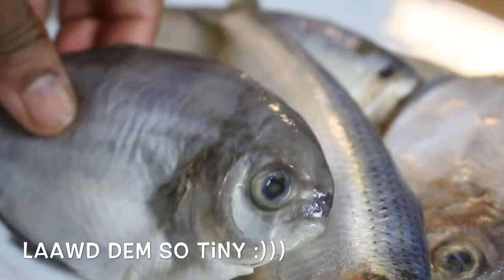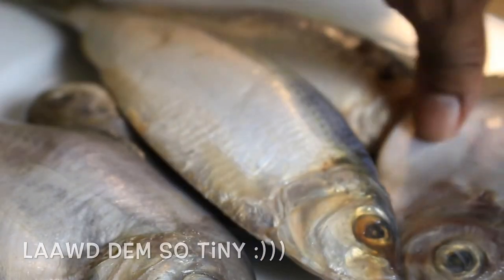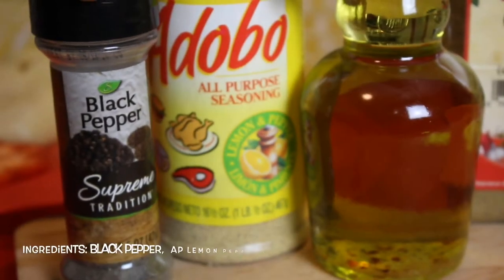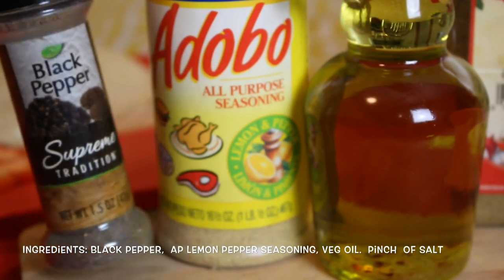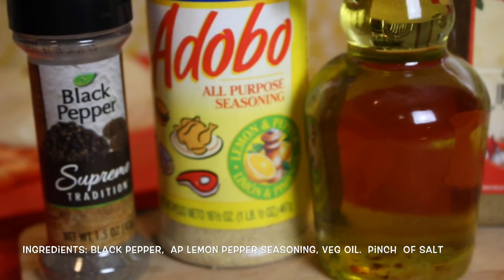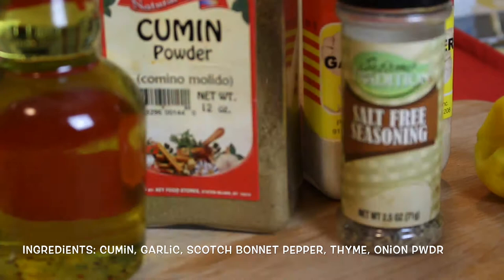We're gonna take a look at what we're gonna be putting on this fish. For ingredients, I'm gonna be using some black pepper, some adobo, some lemon pepper. You're gonna be needing some oil, probably some cumin, some garlic - use whatever you have, as I always say in my videos.